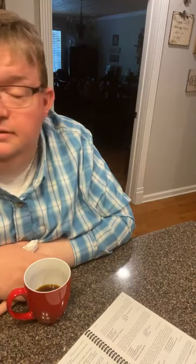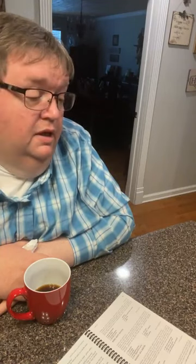That hand mixer is a Sunbeam — you can't get them anymore like that. We call it the turbo; that thing will go crazy. I bought her a KitchenAid stand mixer and a KitchenAid hand mixer, and she won't use them. She uses that old Sunbeam turbo. I'll use it till it quits working.